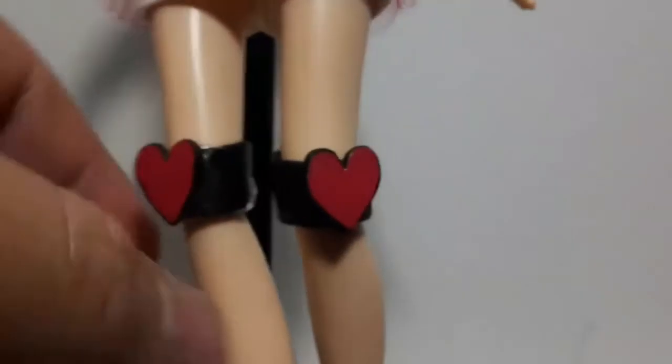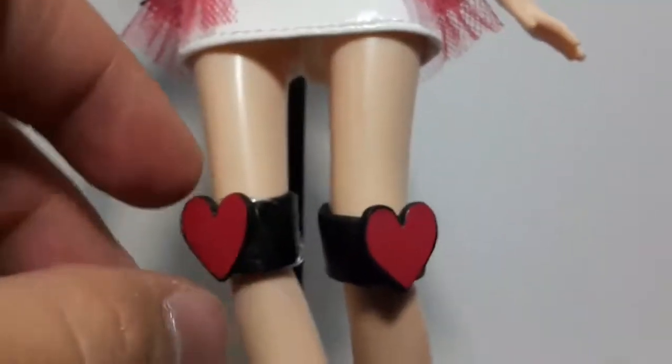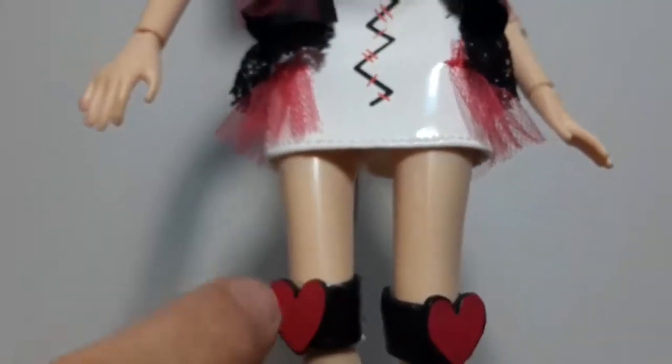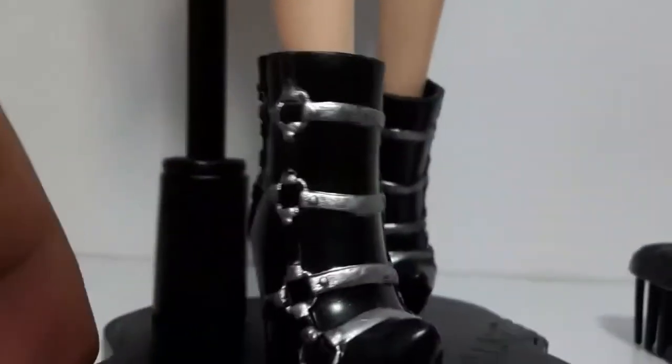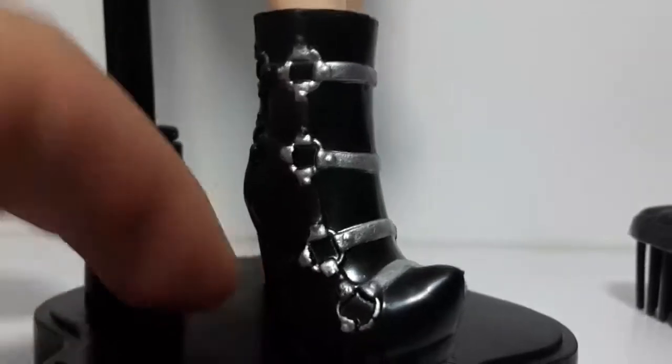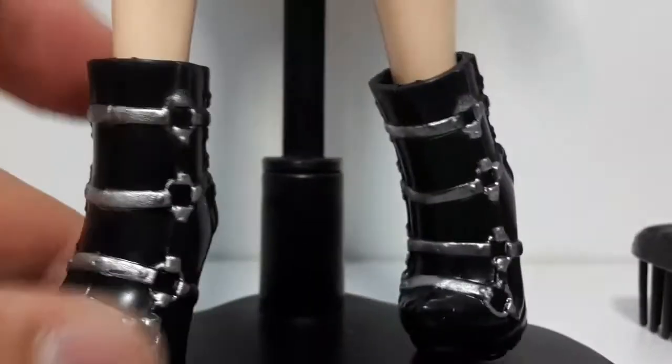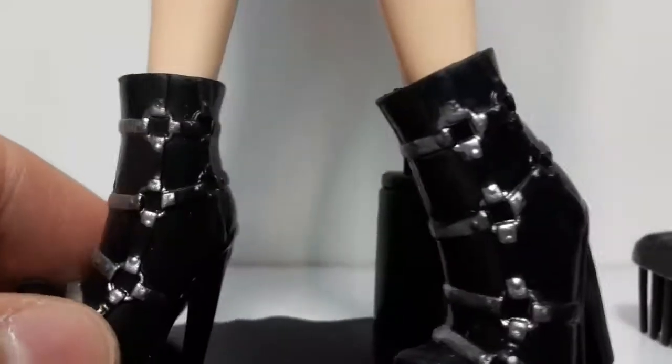Here we can see she has stockings which are black and both of them have red hearts on the front. For her shoes, she has these black boots with some silver detailing, as we can see. We can see the buckles on the sides. That's how the shoes look, although the pattern as you can see goes all the way around, but it was not painted on the back.